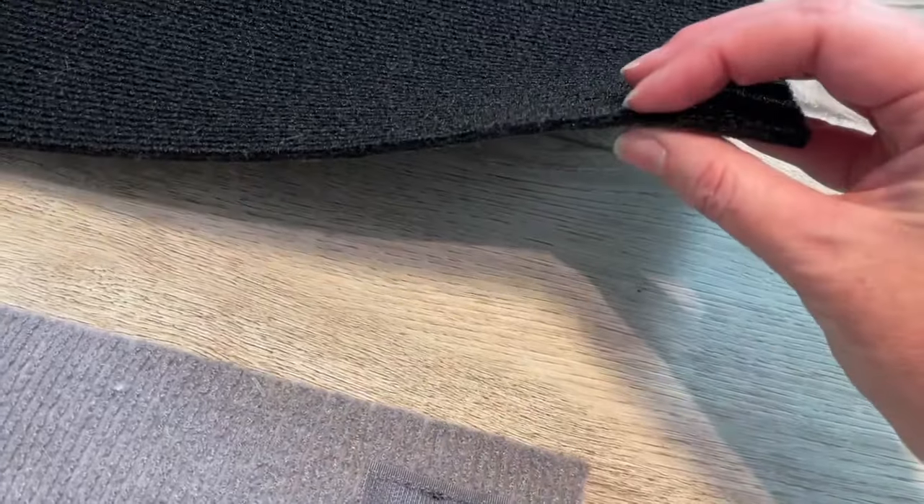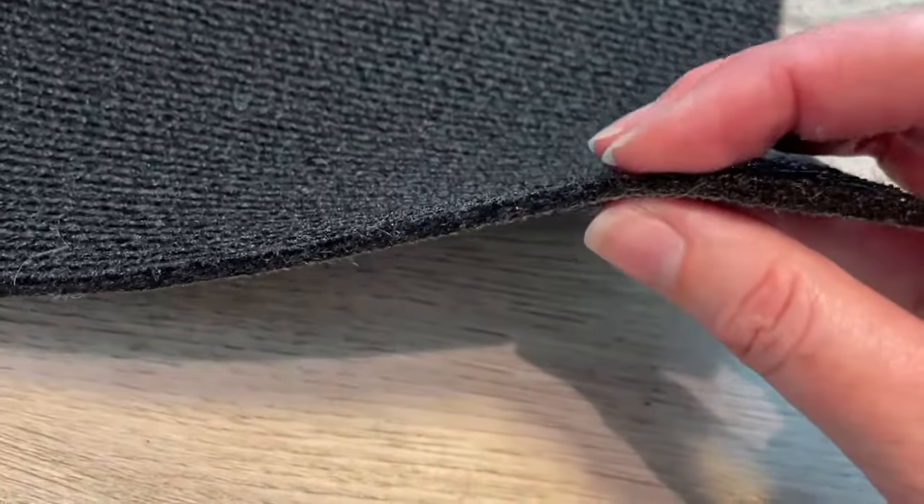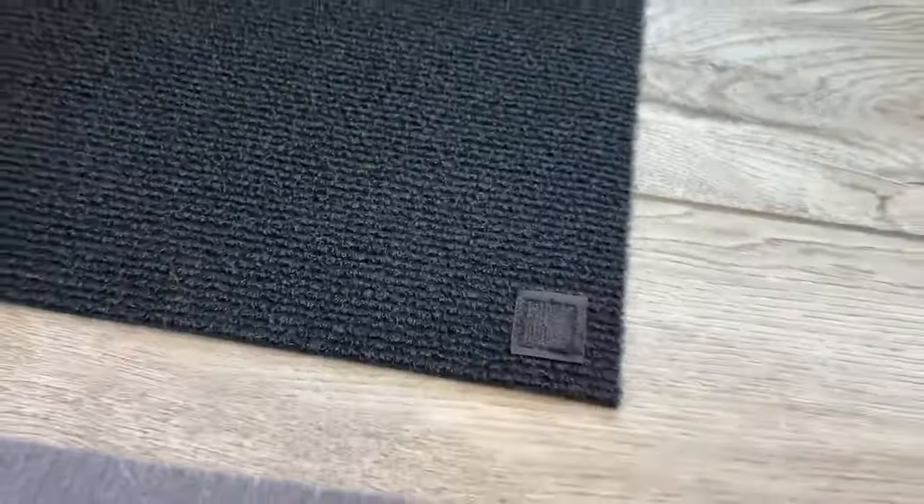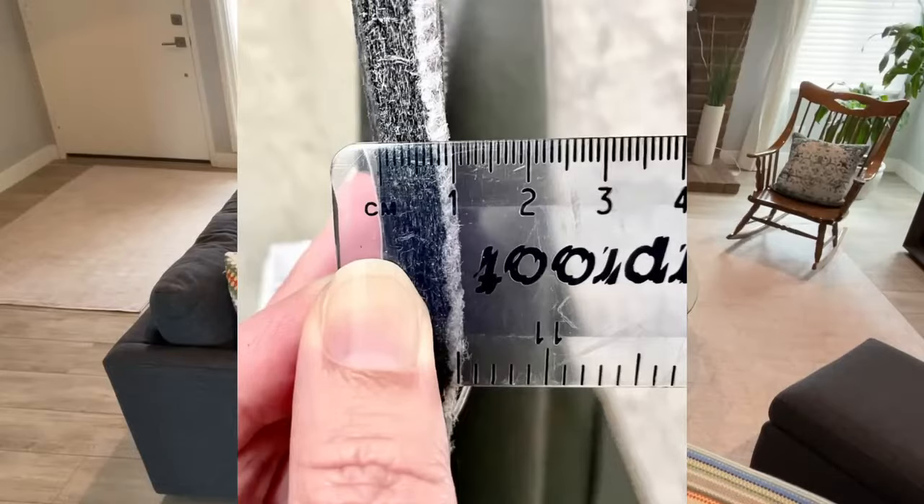I show you here the difference between the standard pad and the cushion pad. You can see the standard is barely measuring — it's very thin. The cushion pad is about one centimeter.